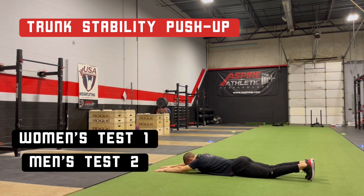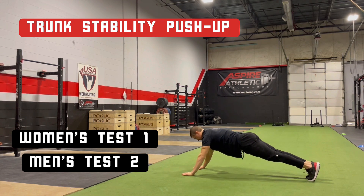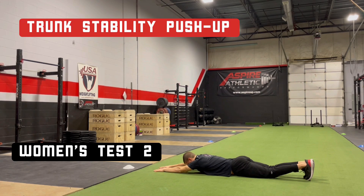Begin lying flat on the floor with arms extended overhead. Slide the thumbs down underneath the chin and then out to shoulder-width, straightening the legs and keeping the feet vertical, elbows off the ground. Push up off the floor all in one smooth motion. Repeat the same process, this time with thumbs beginning under the collarbone and then out to shoulder-width.